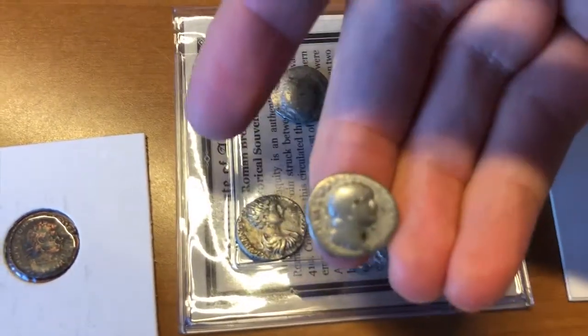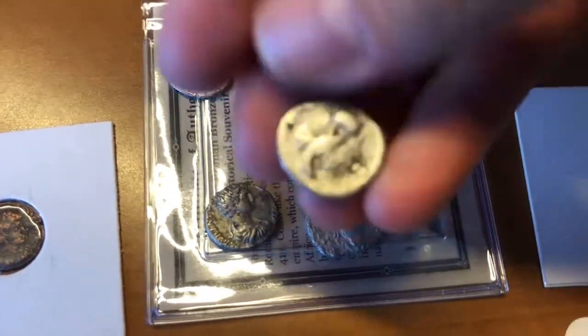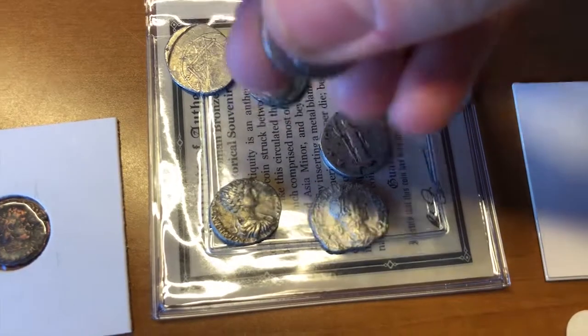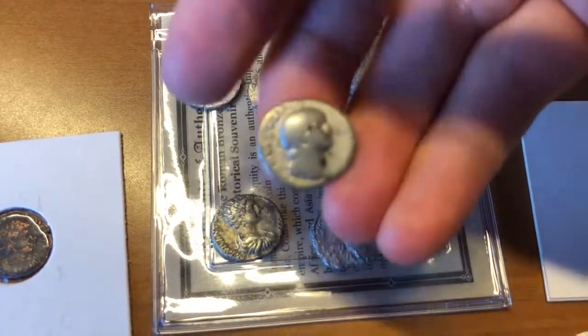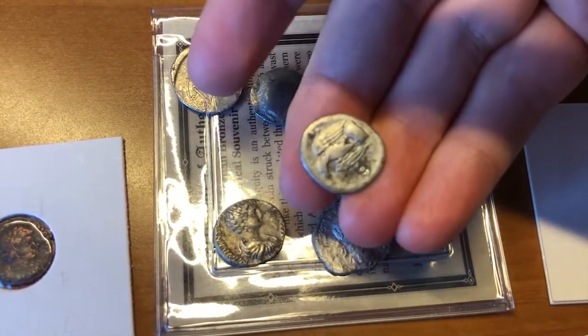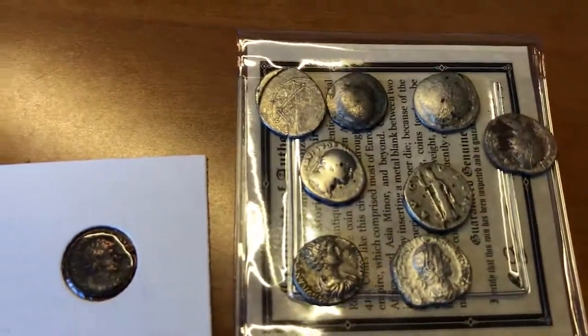This coin right here features Emperor Vespasian — I believe he died in 79 AD. What we're going to go over is debasement and what our country is doing now. This coin was 3.4 grams of silver at about 93.5% purity, and it was struck by the Roman mint in 76 AD.